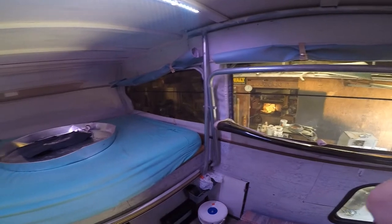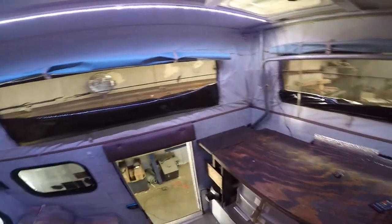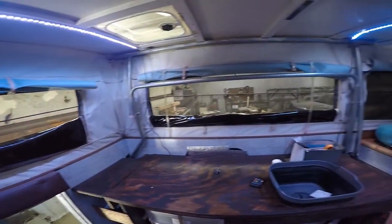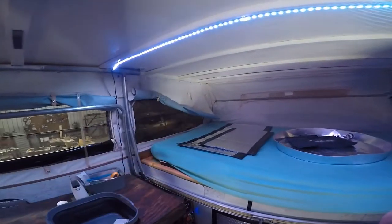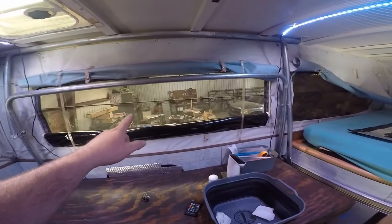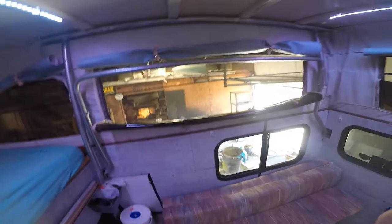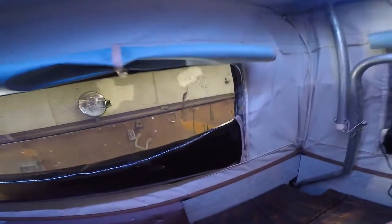As far as the windows go, all of the vinyl works exactly as it's supposed to — zippers and everything — and it's all in good condition with no rips in the clear vinyl. The shades just roll up out of the way and all work like they're supposed to. The bug screens, though, most of them do have some holes. This one I don't see any holes in, but pretty much all the others do. The back one's the worst. Otherwise they work like they're supposed to.